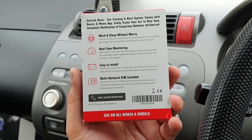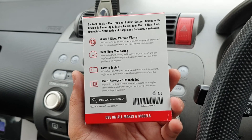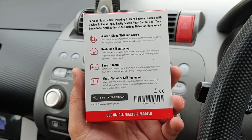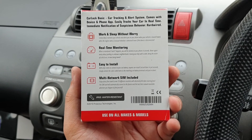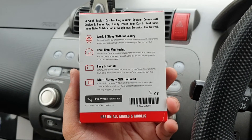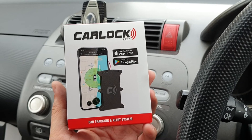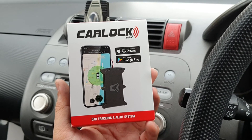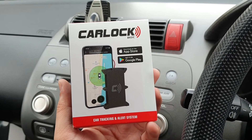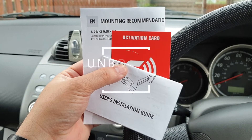The way this car tracking system works is very simple. It comes with a built-in SIM card and built-in GPS — it tracks movement and updates it all on the server. You get registered with the Car Lock server itself. All details will be available in the video description. As usual, first we're going to see what comes with this Car Lock Basic system, followed by the installation and demonstration.